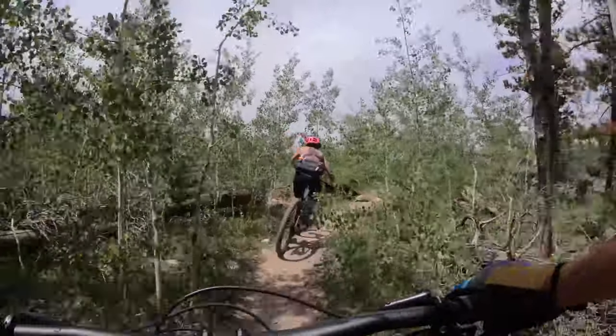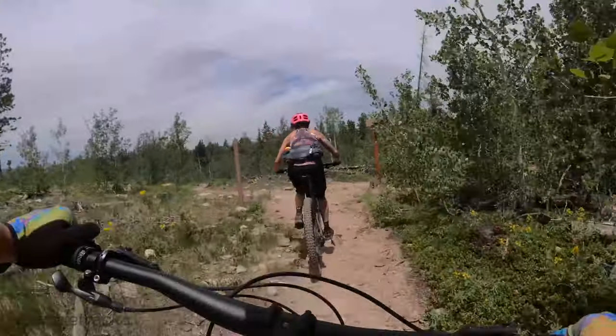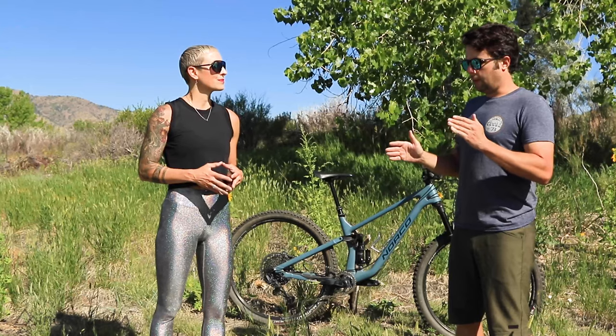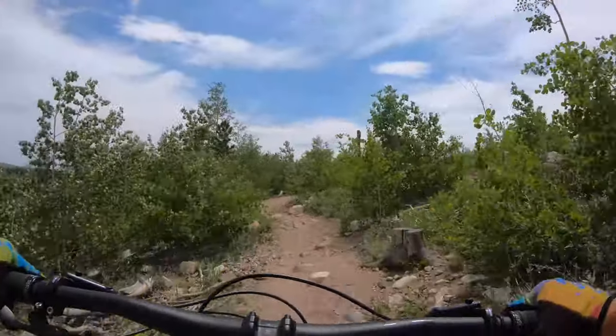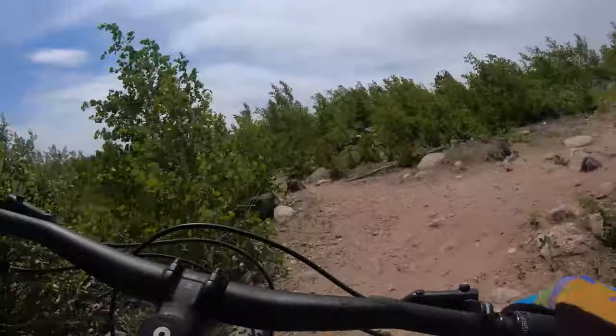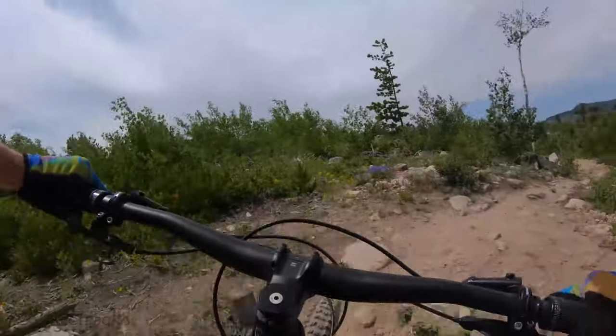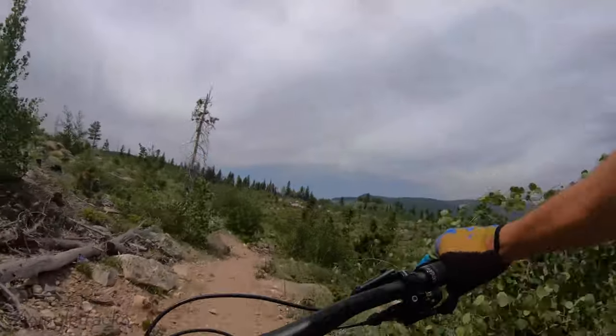We've been riding the Norco Optic for a couple of weeks. Getting into climbing — it's obviously very stiff and firm, and the suspension feels very energetic. For me, climbing was easy breezy overall. The only problem I had was that, being shorter, the reach felt a bit long, making it challenging to pop the front wheel up onto things on the ascents — not sure if that was the length or the suspension itself.